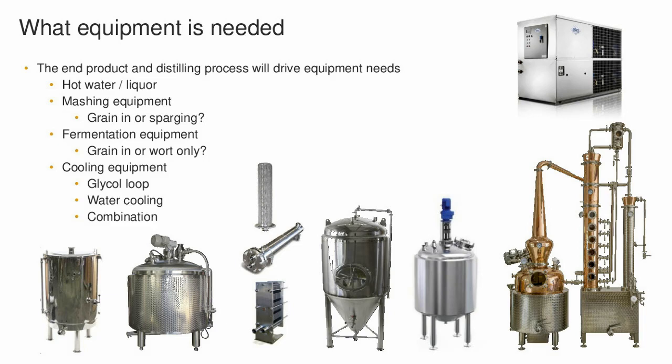Moving over to fermenters: there are two types. The typical conical fermenter you have in your brewery will work fine if you're doing a standard sparge — no additional equipment needed. If you're doing grain-in, you'll want a fermenter with an agitator to keep the product moving and fluid during fermentation. If you already have brewery equipment and choose a clean sparged approach, you can use your existing fermenters. From the fermenter, you simply pump into the still.